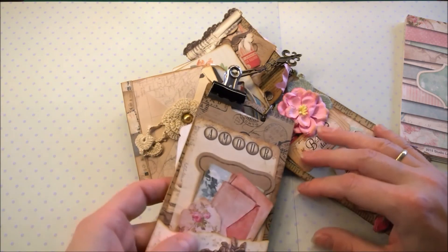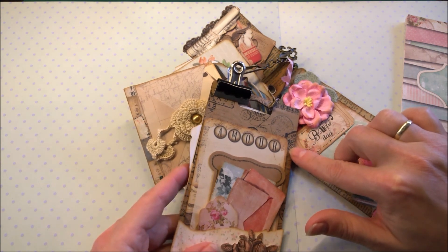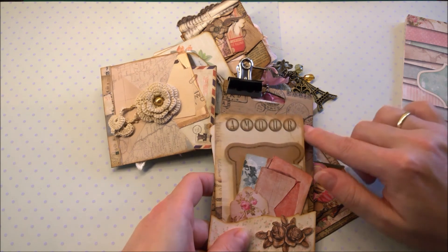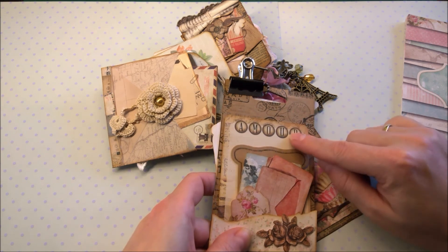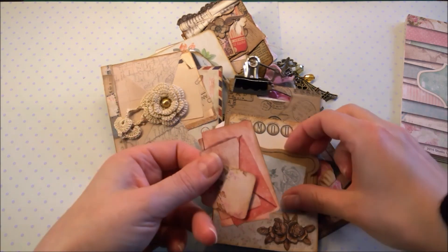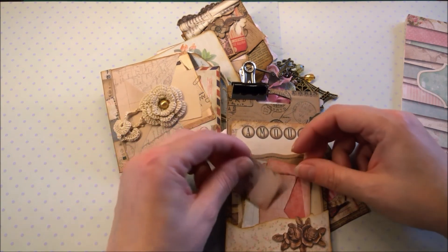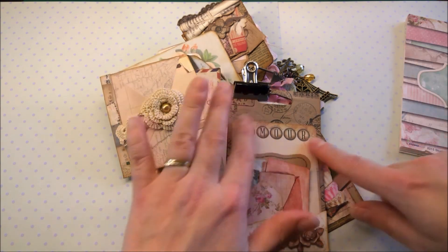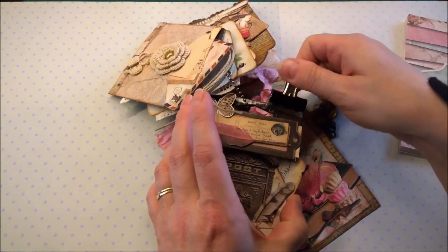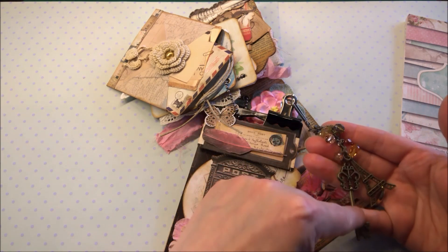On the back, I put this — it's paper from the Action store with all kinds of stamps on it. A tape. And there are all kinds of tags in there, so I tucked it all in the pocket like this. It says 'Amour' and I put this vintage clip on here.